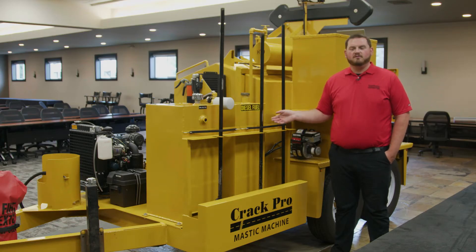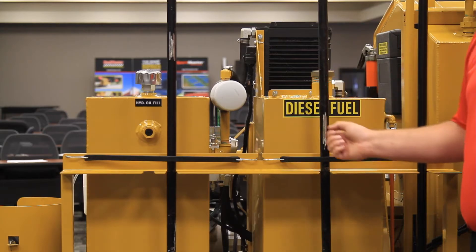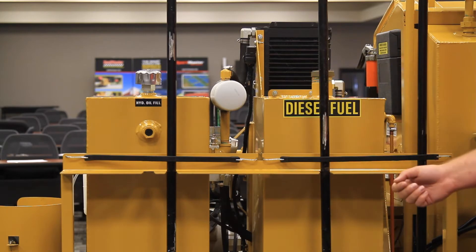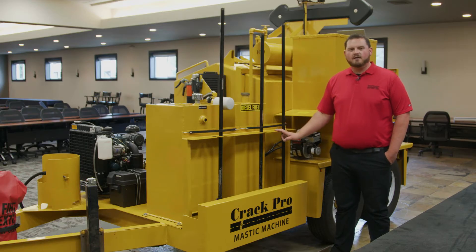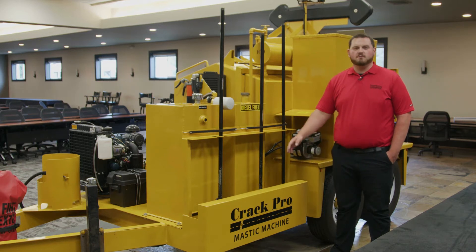On the left side of the Crack Pro Mastic machine you've got your hydraulic and diesel fuel tanks. Both are 30-gallon capacity for up to 30 hours of run time. In front of those is the tool rack that you can hold all of your hot irons in, depending on what repairs you're doing and what you'll be needing out of the machine.